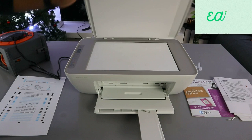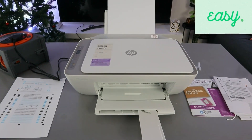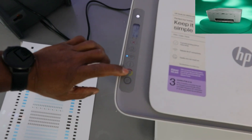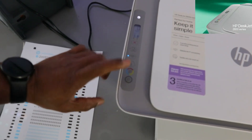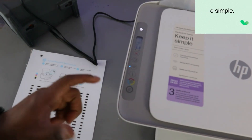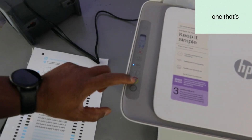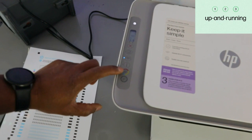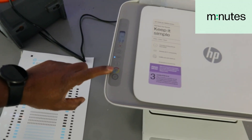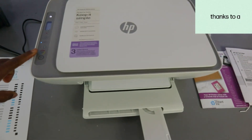From the LCD screen, select whether you want to copy in color or black. I'm going to copy in color first. If you want to copy two pages, select the copy button twice. The paper is now printing in color.